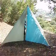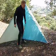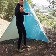Now it's set up for storm proofness. This is a low setting. It takes five minutes to set it up.